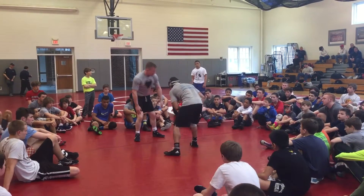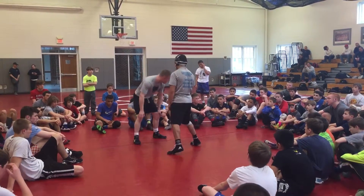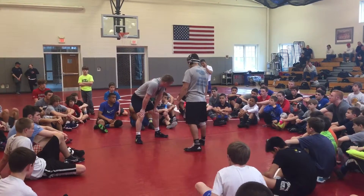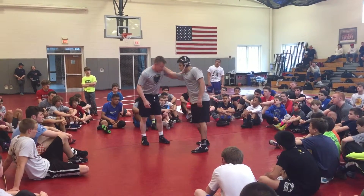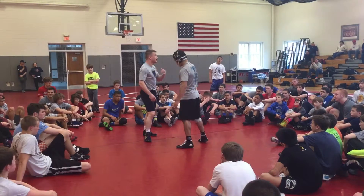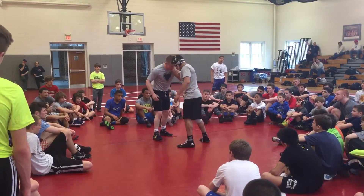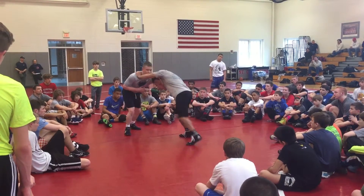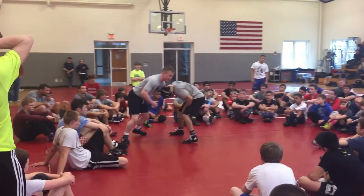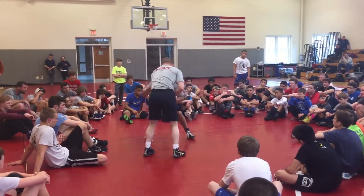I'm going to show you the Radsky drill, which is really kind of a full working hand-fighting drill. I sort of made it up watching Alex Radsky wrestle so well. It's a little confusing doing this demonstration, it's going to be tough for you guys, but it's going to kick things up. They're also kind of working on pulling a guy's head, but I'm not going to go into that.